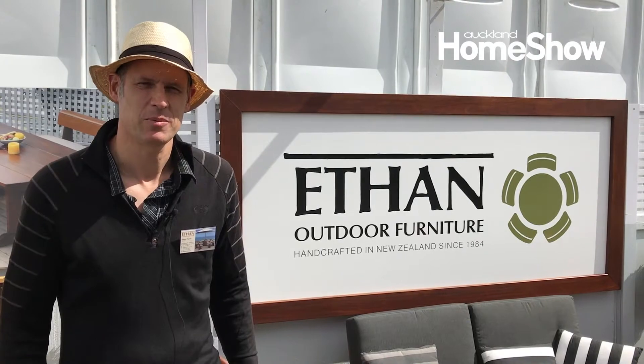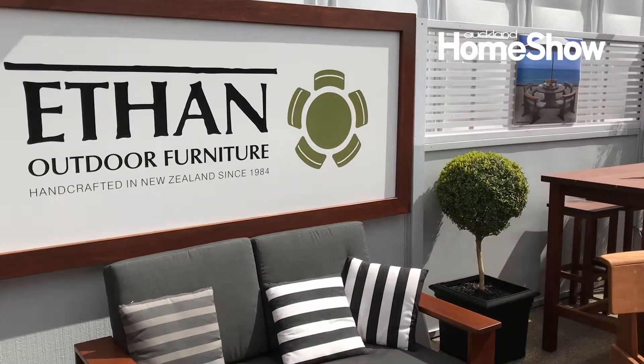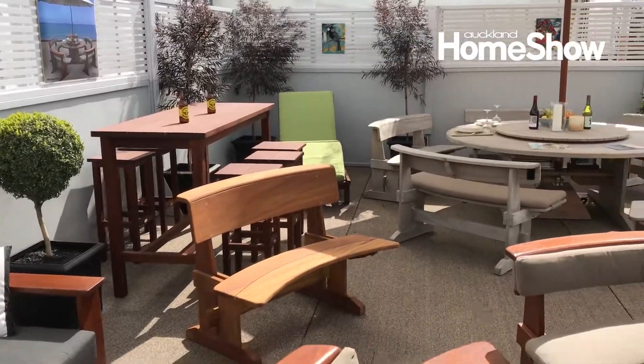Hi, I'm Simon from Ethan Outdoor Furniture. We're here at the Auckland Home Show — beautiful, sunny day. We do a great range of outdoor furniture.